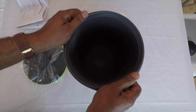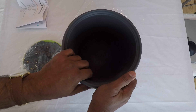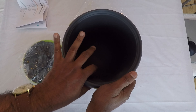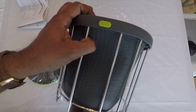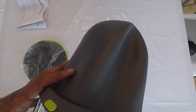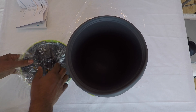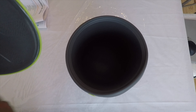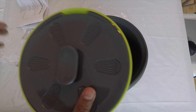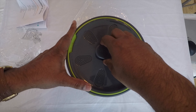All you gotta do is put all your compost or kitchen scraps in here. Then once it is full, you can empty it like this — no mess. And this is the lid. Very well made. Close the lid.